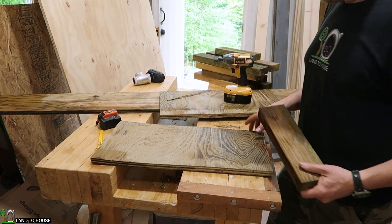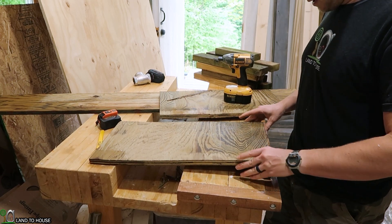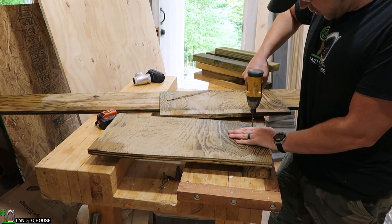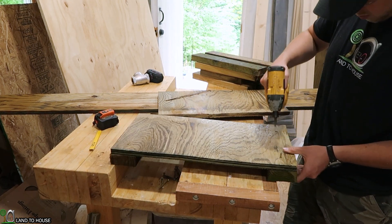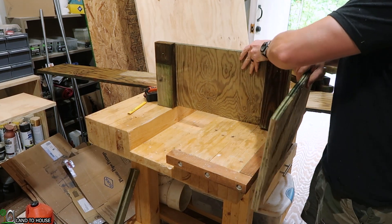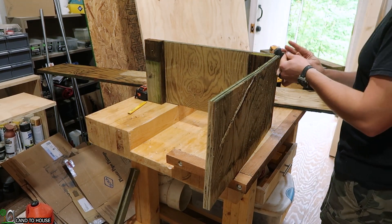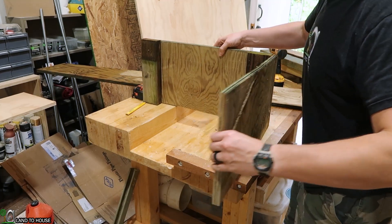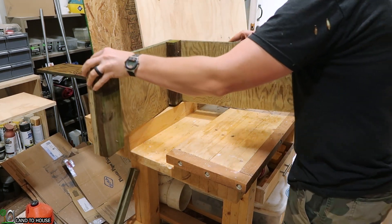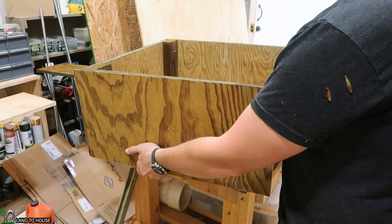I have several scrap 2x4s that I'm also going to be using for this build — should save a bit of money. I'm going to take a 2x4 up under here and screw it down using some two-inch screws. When I flip this up I can use one of the other two-foot pieces and use that block as the support piece. I'll go along and do this on the other sides, then wrap up the other piece on the back side.